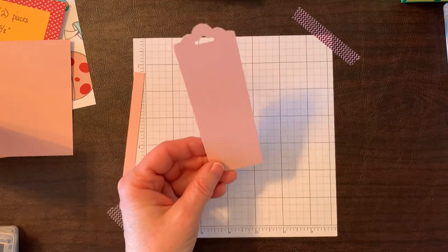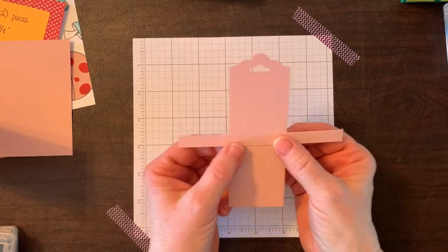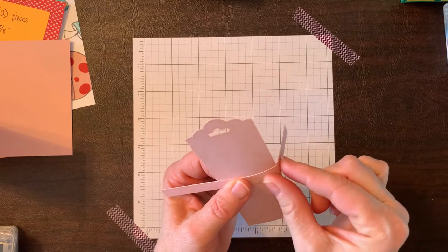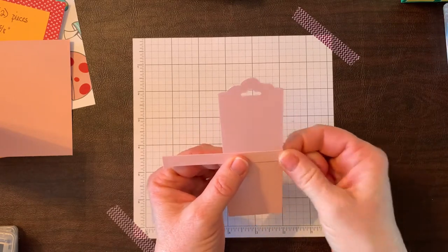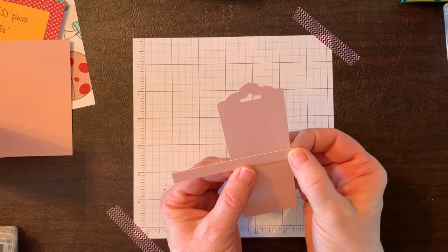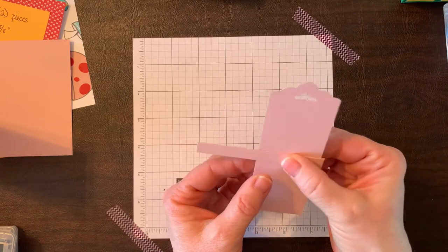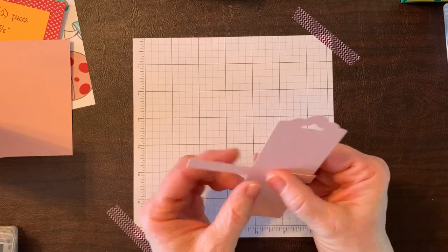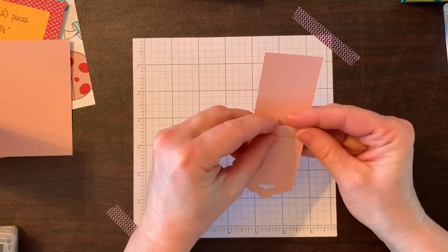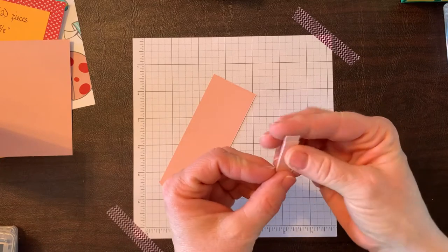Now we have a nice bookmark. The other portion is the part that wraps around the bookmark. Lay it over top and center it, then use your fingers to wrap it around on one side. For the other side, move it out just a small bit — maybe an eighth or a sixteenth of an inch — because when you layer the cardstock it'll be a little thicker and you need room to move it. Then wrap it all the way around and line up the two flaps in the back.